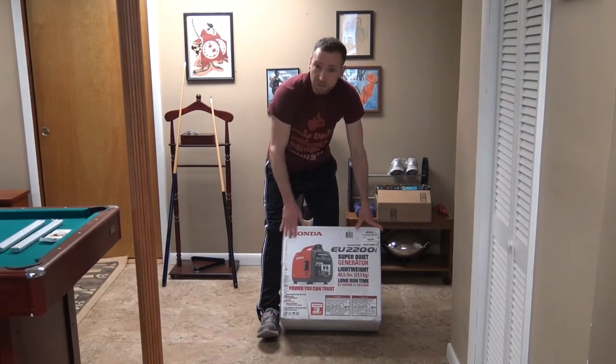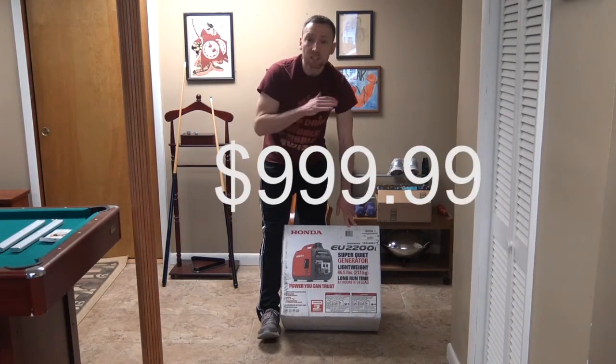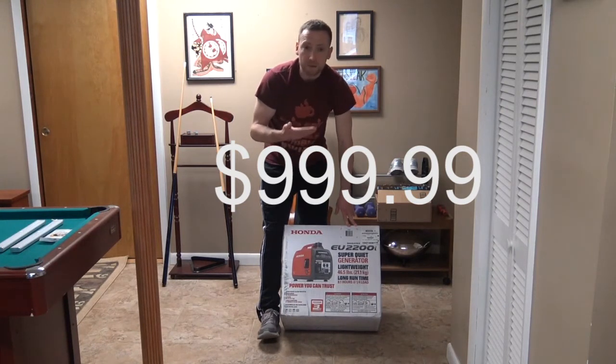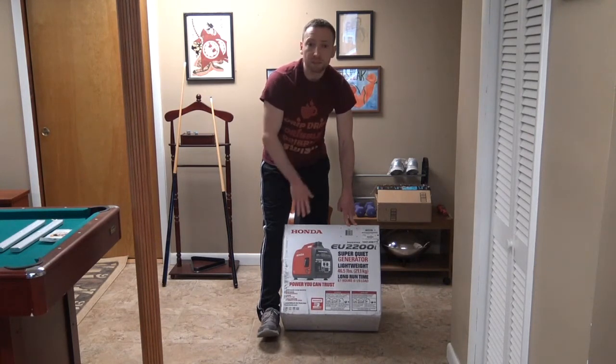I bought this off Amazon along with other things. The only thing it didn't come with is oil. For being $1,000 — it was $999.99 — with zero shipping and zero tax. A lot of people complain about tax, but this company didn't charge tax, which I think is great.